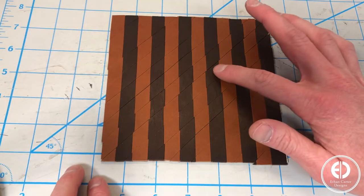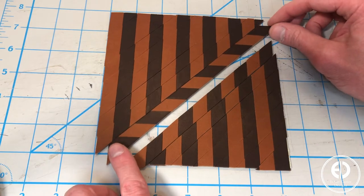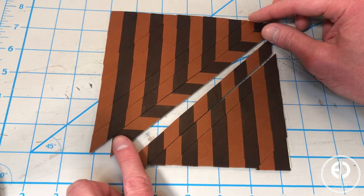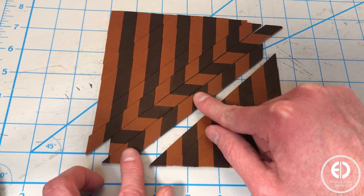Now we get to the chevron pattern. The way you get the chevron pattern is by flipping every other strip upside down. This makes the diamond shape slant the other direction from the strip before it. The alternating diamonds, when lined up correctly, make the famous chevron pattern.